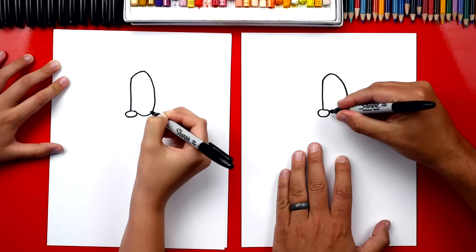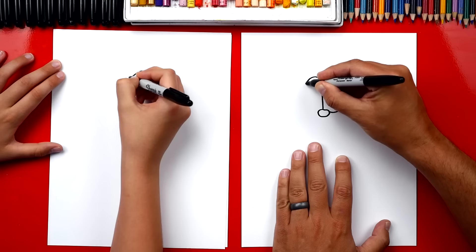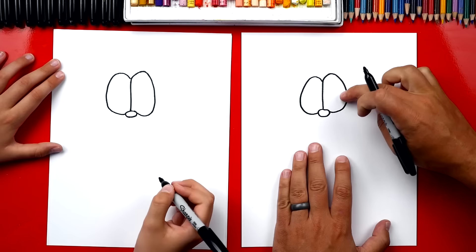We connect it to the side of his nose. Then we're gonna repeat that same shape on the left side. An egg shape comes around and back in. Now you want these to be about the same size. My left eye is a little smaller but that's okay. We're practicing right?